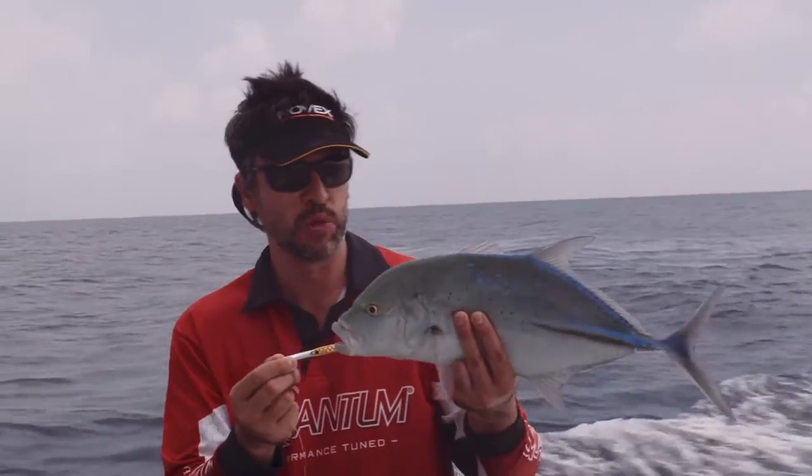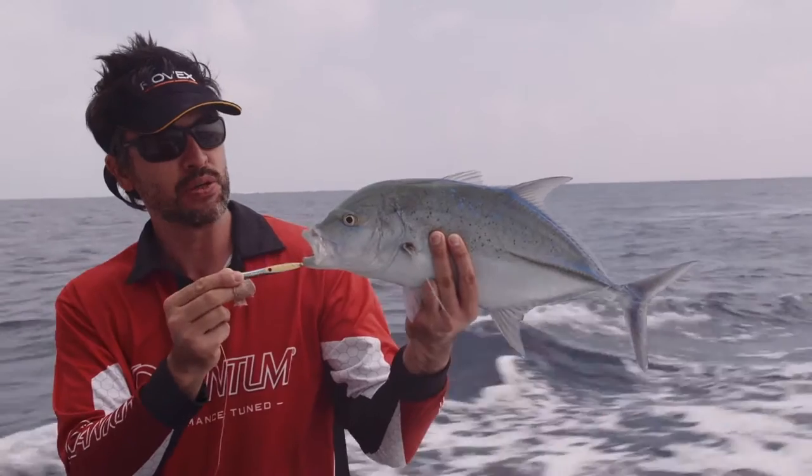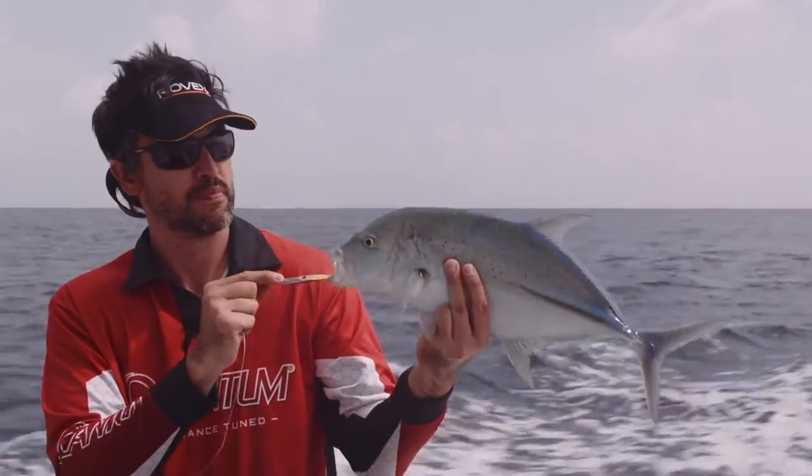Look at this beautiful bluefin trevally, taken on the Tsunami Slim Wave metal. These come in a range of different sizes and they're perfect for high-speed metals casting.